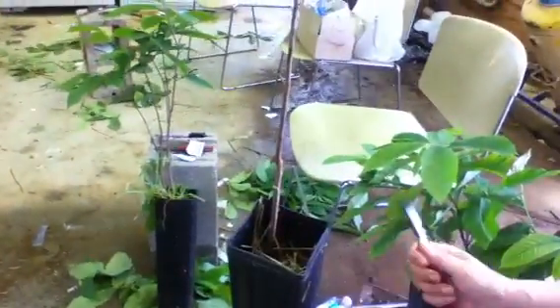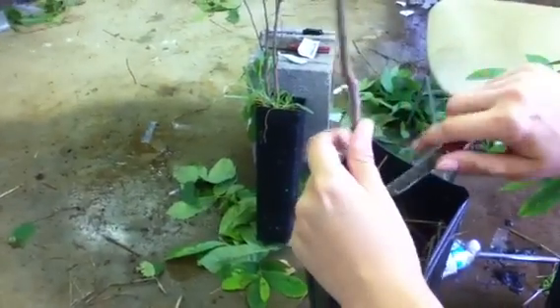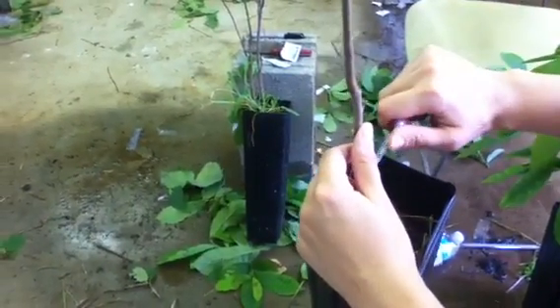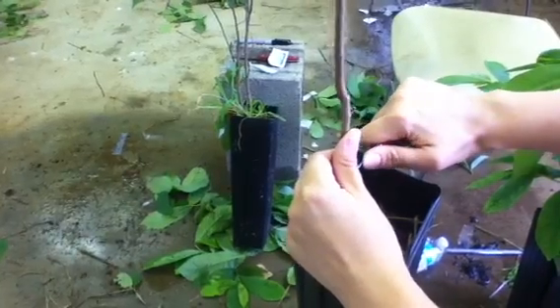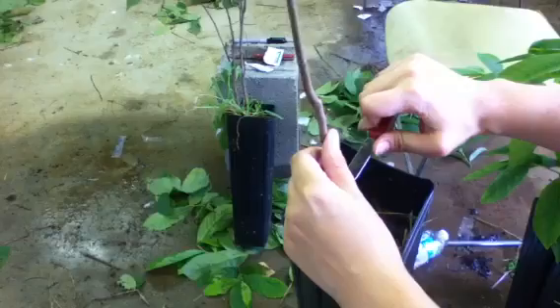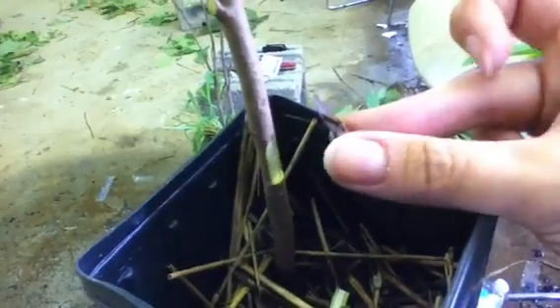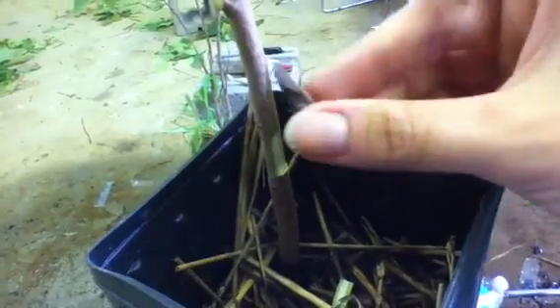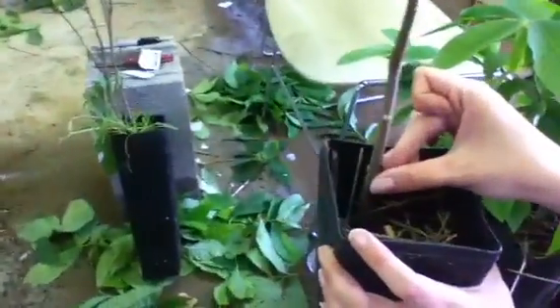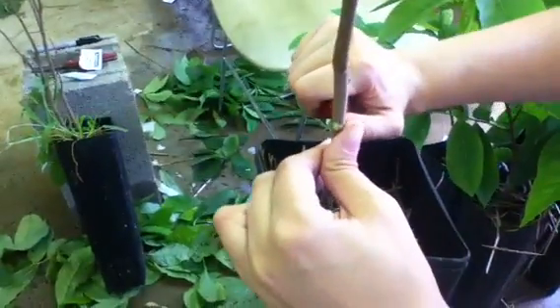Now you want to make a corresponding cut on your rootstock, approximately the same size and shape. What's important is you want the cambial layers to match up — those green outer layers — so the vascular system can grow together. Check how it matches up; you may need to cut the chip on the rootstock a little bit longer.